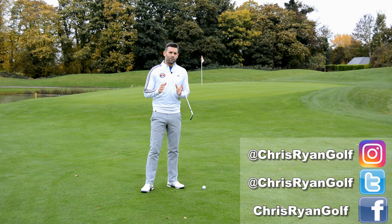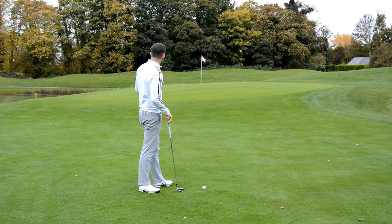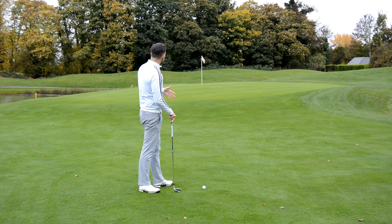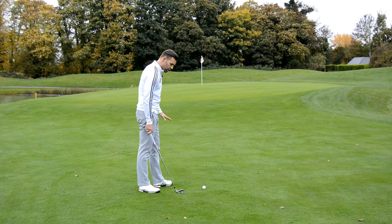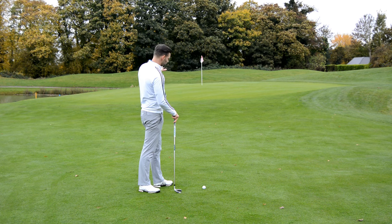So let's talk briefly about the situation I've got in front of me. I have got somewhere in the region of about 25 to 30 yards to the flag. 50% of that is this kind of fringe grass and then I've got the green. I've got a little bit of an upslope to the green and the green then slopes quite a bit from right to left.